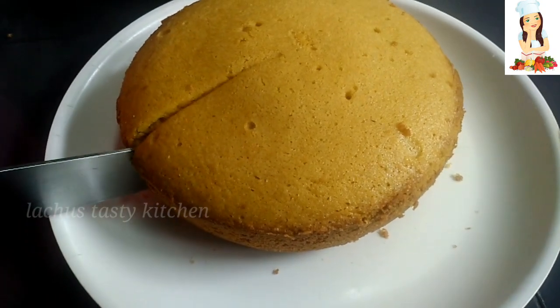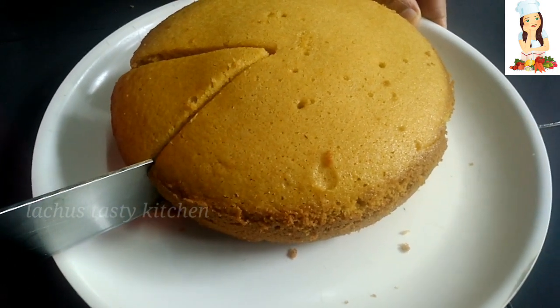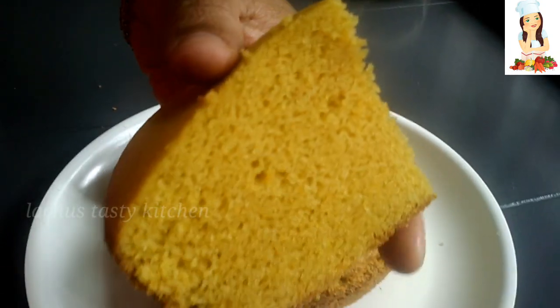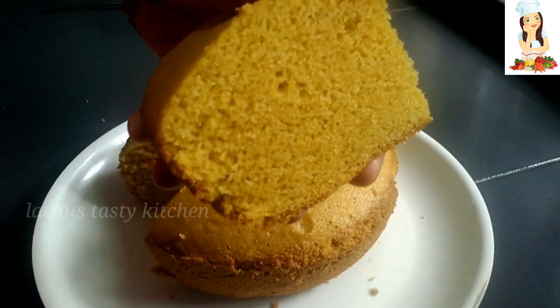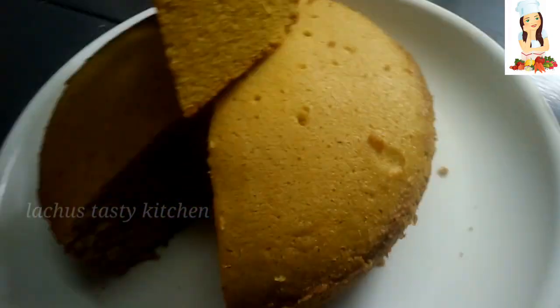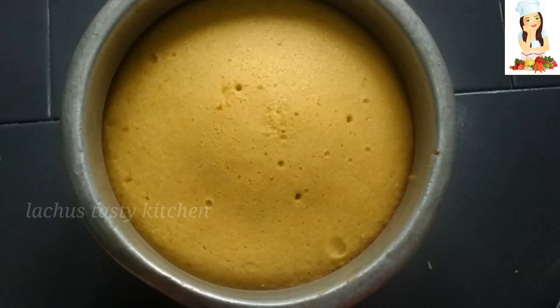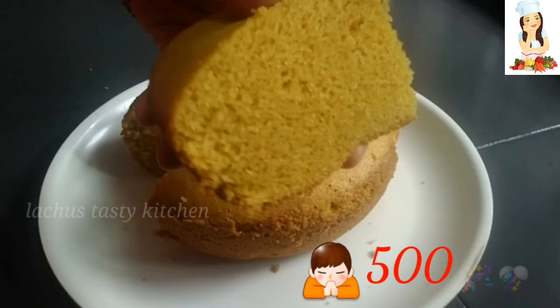Let's put the cake on the side. Please let us know in the comments. If you like this recipe, please like this video. Please share it with your family and friends. If you enjoyed this video, please like and subscribe to our channel.